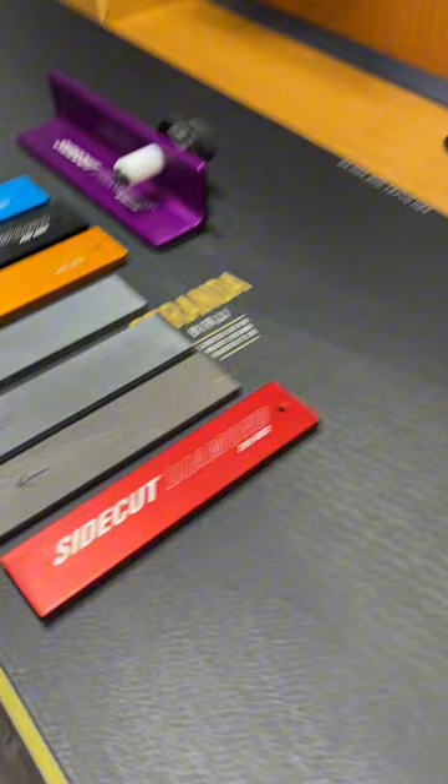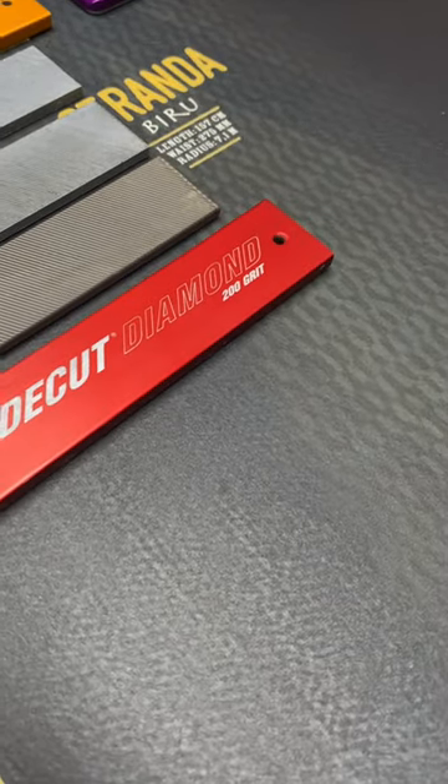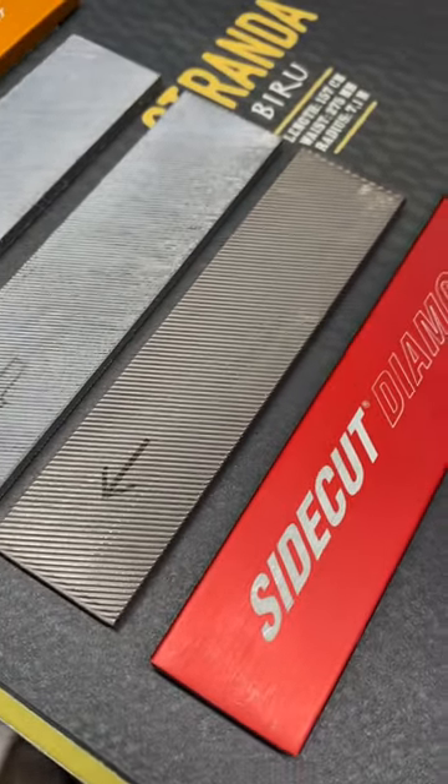Hey everyone, just did a nice edge tune here on my Stranda Biru, and I'm going to show you what all goes into an edge tune when you want pretty much perfection. I'm starting with a 200 grit diamond stone to clean up the edge and get the metal ready for the files.